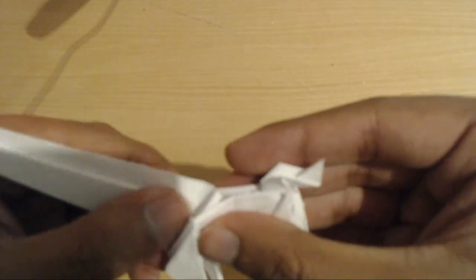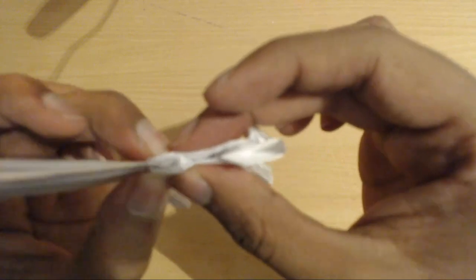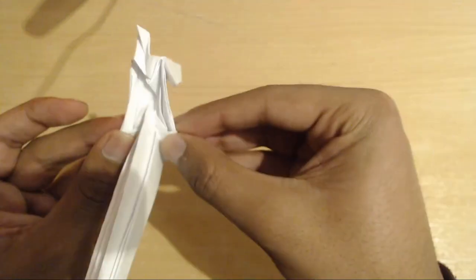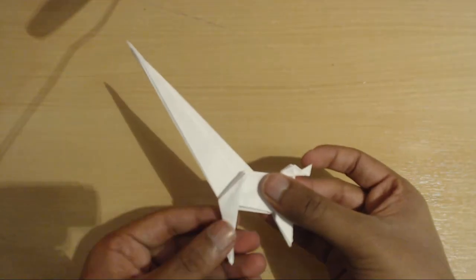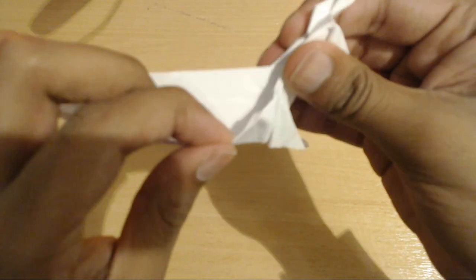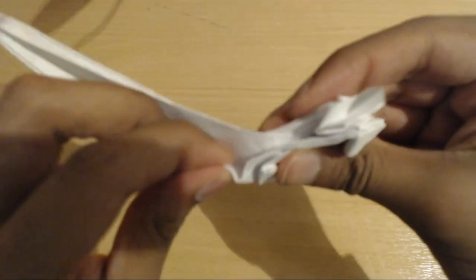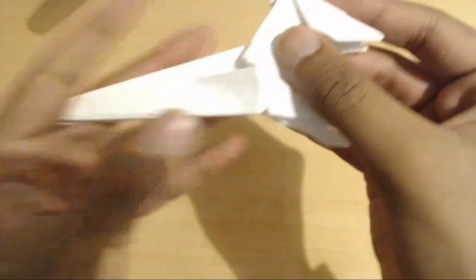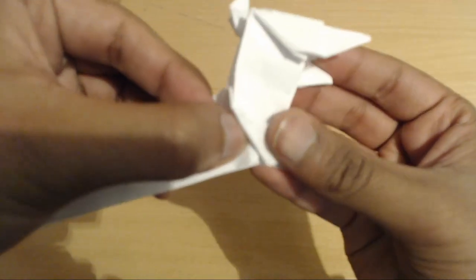Push this down to create a fold like this. Just tidy it up so that it actually squashes down. You should have something that looks like this. Now take this flap here, open it up, and fold it up and over the leg — it used to be folded this way, now it's folded this way. Now tuck this behind the leg, opening up the leg and tucking it behind.